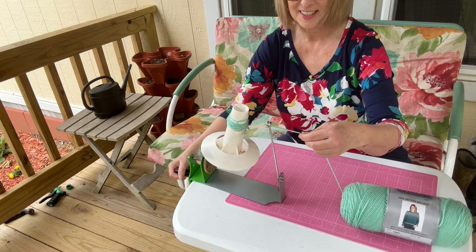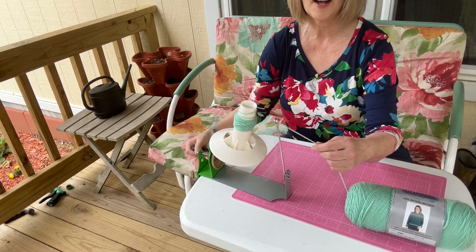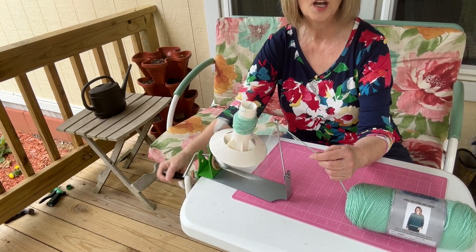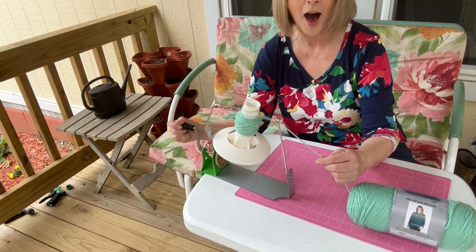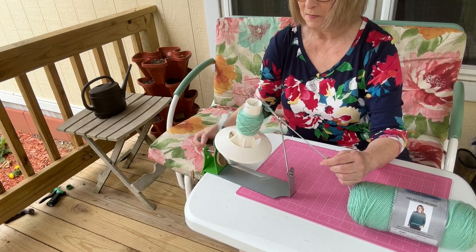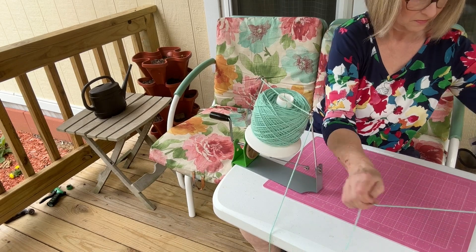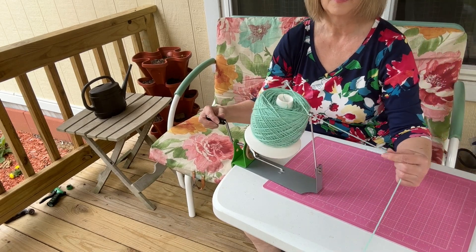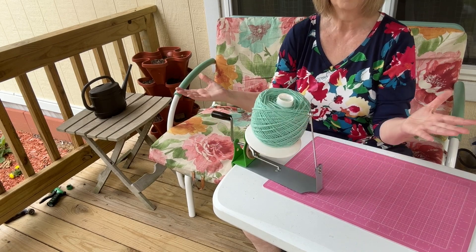Guys, watch. Look at this. And once you get going, guys, look at this — and this will hold a whole big skein of yarn. I told y'all it was magical. Oh my gosh, it is so much easier. Okay, so now let's finish it up a little bit. There we go. We're finished.